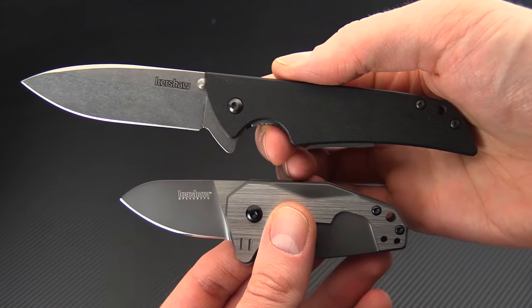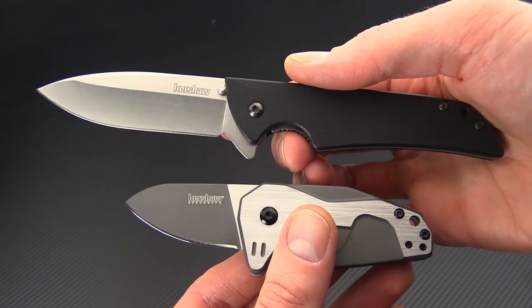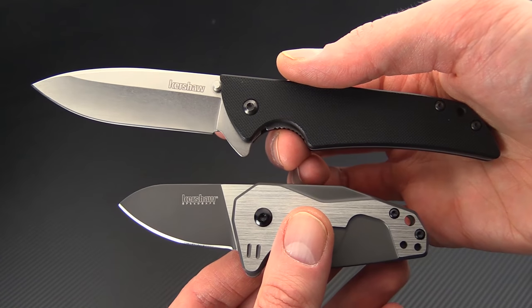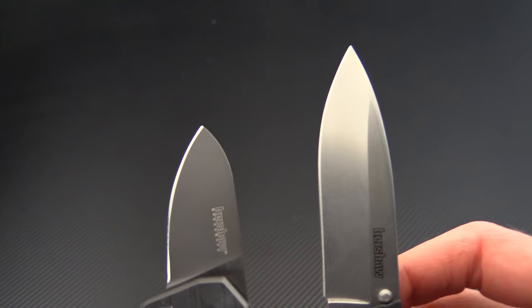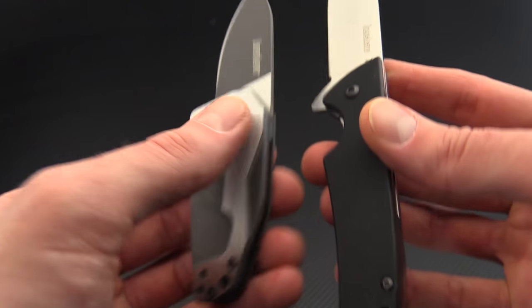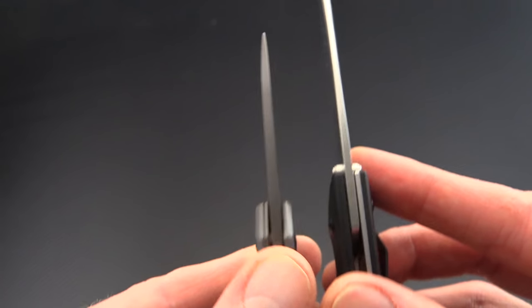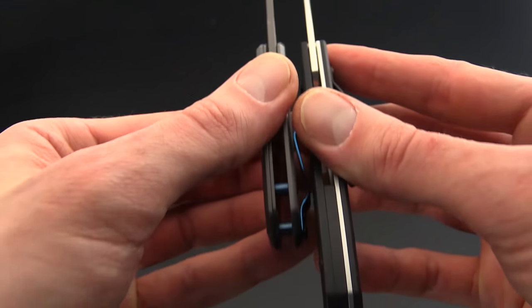Here for a quick size comparison we have the Kershaw Skyline. You can see that these two knives are quite different in size — while the Skyline is not a large knife, you can see just how small the Hopps is. You can also see that they have a fairly similar thickness in the blade stock and handles.